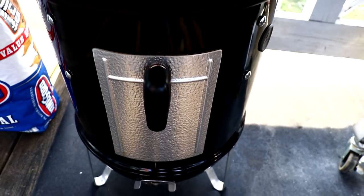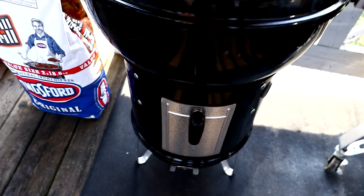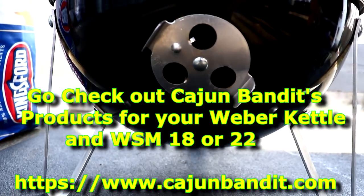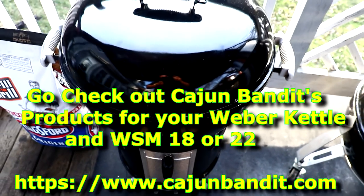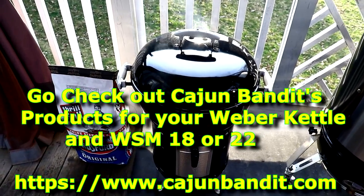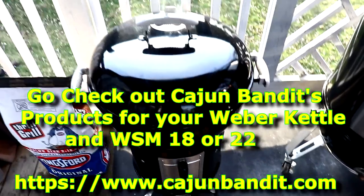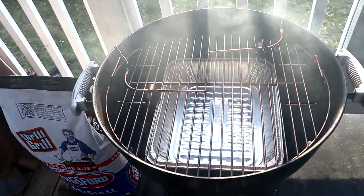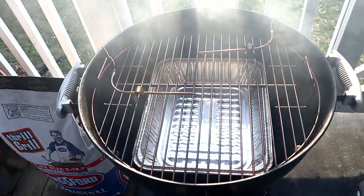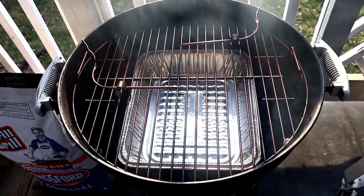I hate these stock doors — I wonder if Cajun Bandit makes one for the 14. As you can see we're wide open at the bottom and the other two vents are closed. I'm thinking I've got myself a new low and slow cooker — be perfect for a small brisket. Maybe a flat or just a point; I don't think a whole one will fit. Maybe a 10-pounder or 13-pounder might fit in there.